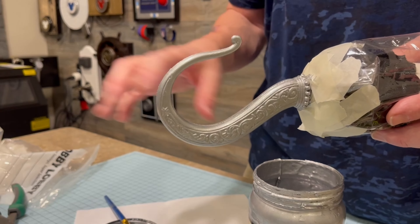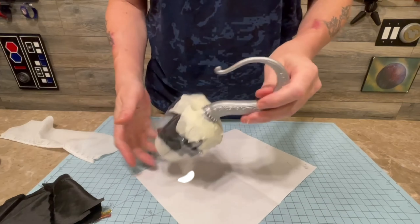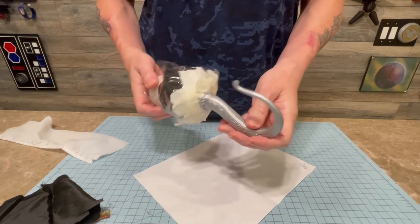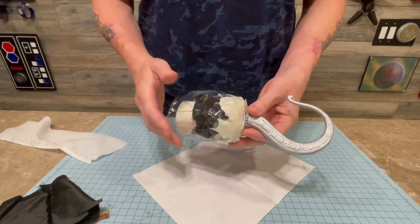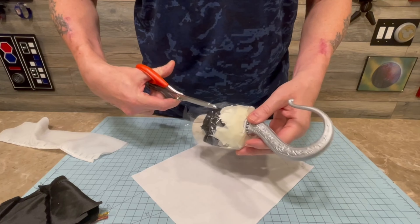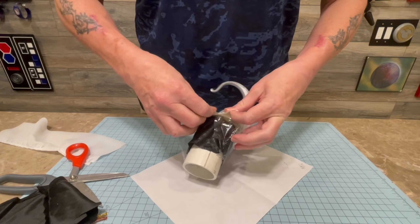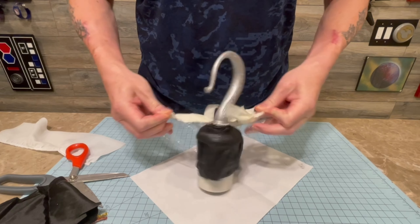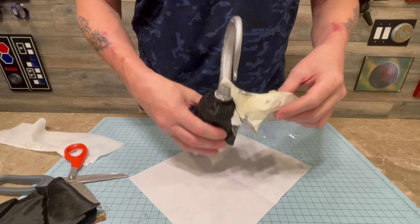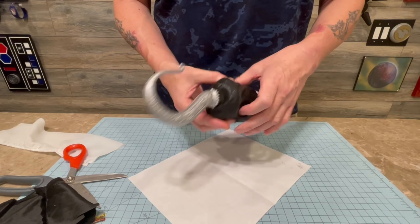We'll put a second coat on that, let it dry, put a clear coat on that, and then we'll start on the fun stuff. We're all done painting — came out good. Has a clear coat, left a little rough there so it looks like a real pirate hook. Now we're going to take off all this plastic. Ta-da! We got a nice painted pirate hook.